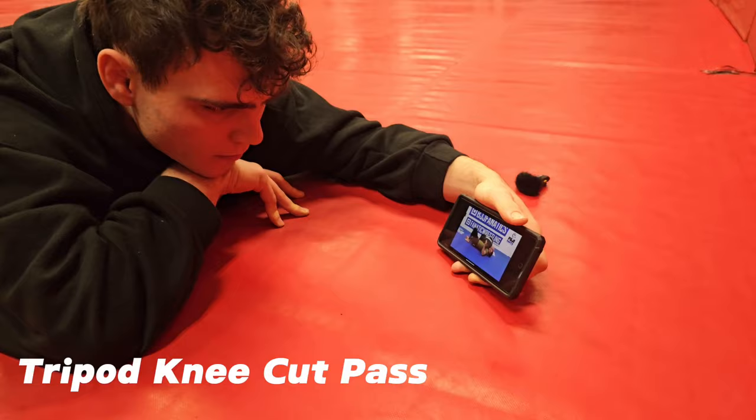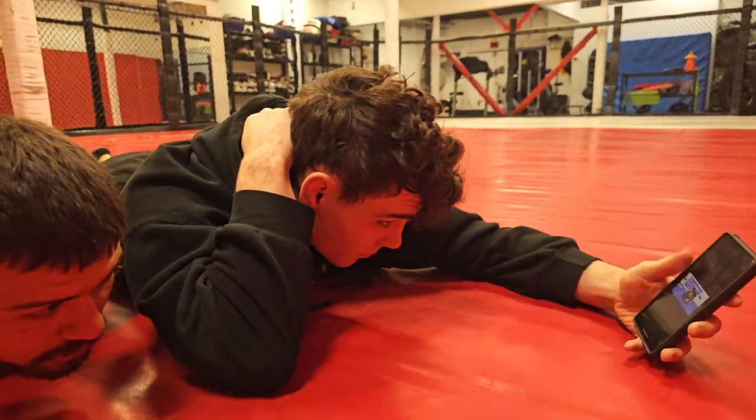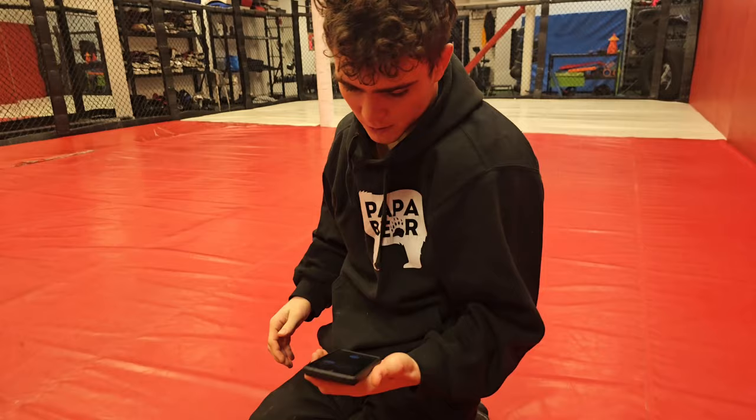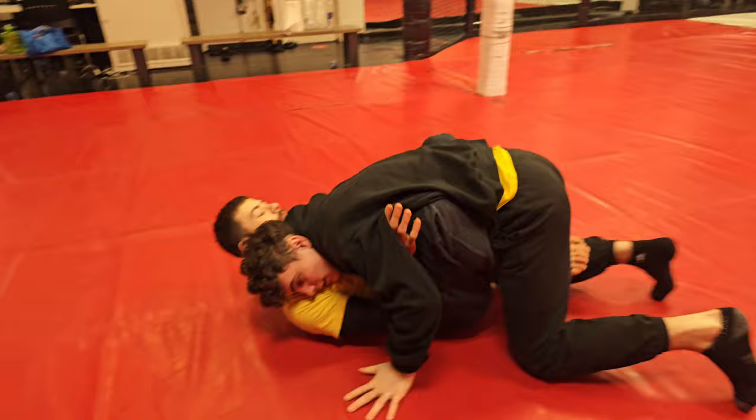Did you get the under-hook? Because you have the under-hook you can't — okay, on that side? Similar to what we did yesterday. I'm going to press the other hand, so I'm getting that shoulder crunched down. Okay, let's do it. Press down. I have my base.